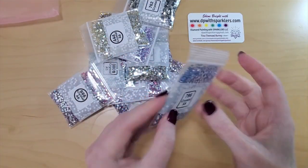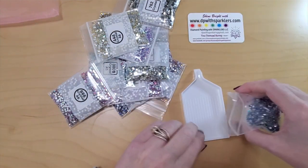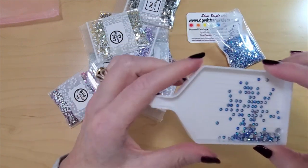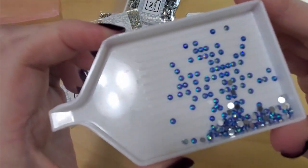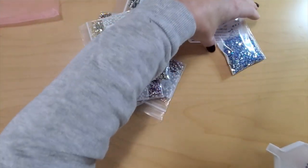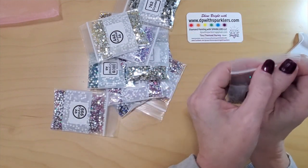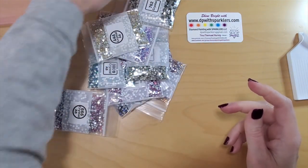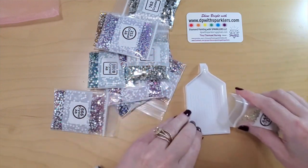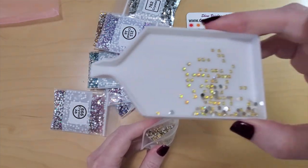We have a package of round crystal ABs, a nice good color, 796. I'm just going to pour them out in the tray so you can have a look at them. I like these. The AB coating on top is just something on top of the actual crystals. That is going to be fun — I have multiple kits I'll use this on. And crystal AB 444, yellow. Look at those — I like those too. That's a great color.